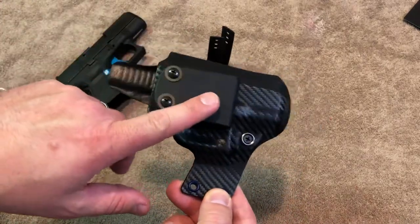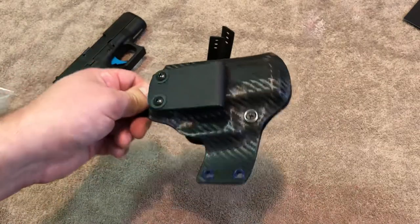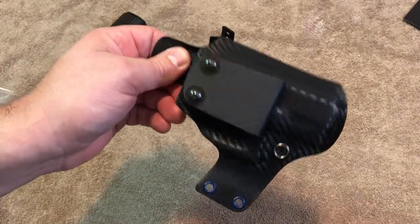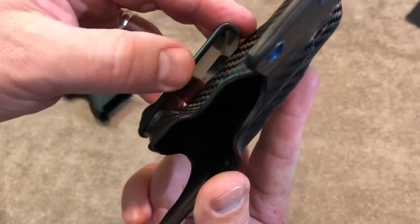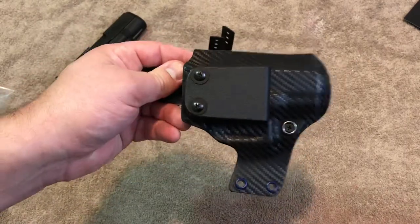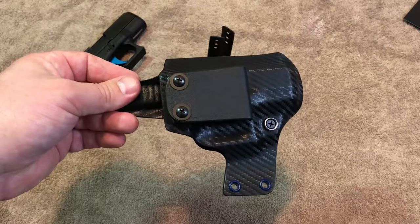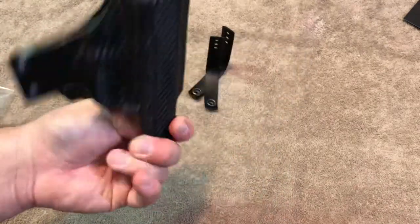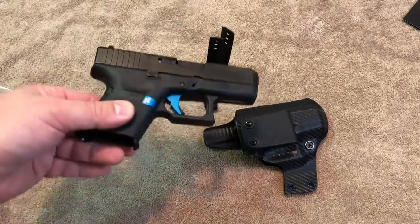Despite getting a clip that's not carbon fiber textured kydex, I cannot recommend this enough. This has been by far the most comfortable holster, and it's not one of the most expensive options by any means. It does a really good job of concealment. The belt clip is fantastic — it's thicker kydex than the holster itself and it's really stiff. All the way around, the workmanship was great, the cost was good, and the customer service was really fantastic. Lead time was about two and a half weeks from the time I ordered, which is about on par for a custom kydex holster.